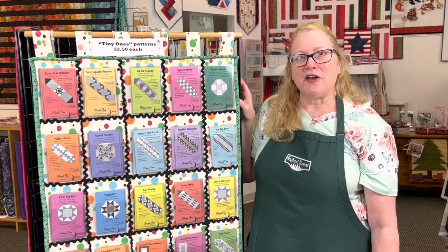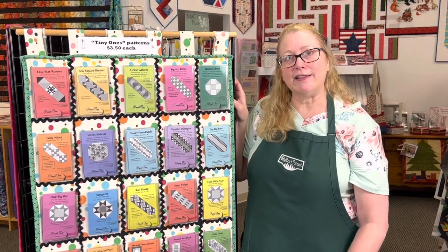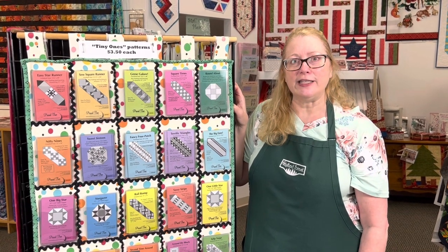All of our patterns can be found on our website, thequiltedforest.com, and I'll put a link in the description below so that you have an easy way to find them.